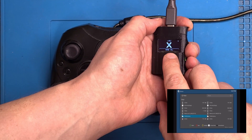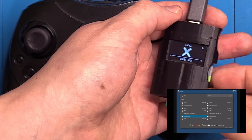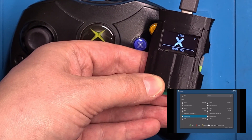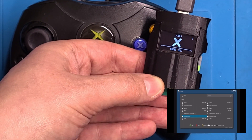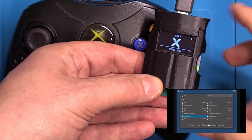One thing I forgot to mention earlier is the name of the memory unit — it will also be displayed at the top. You can name it in the original Xbox dash, whatever you like, and it will appear up there. So if you have a specific memory card for a game or an exploit, you can just put it in there and you'll know which memory card you're using.